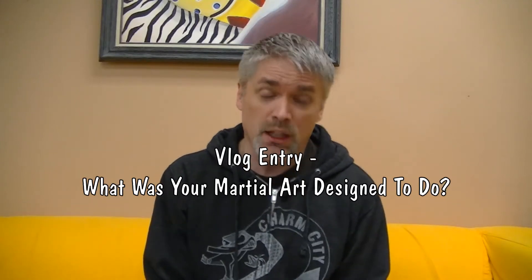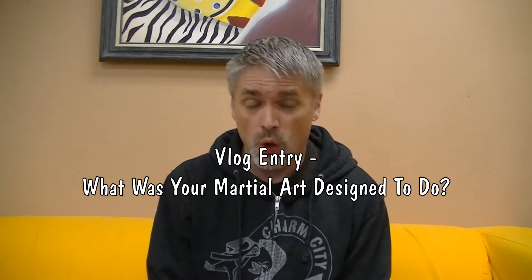Hey! Mr. James from Charm City Karate. Thought for the day is this: What was your martial art invented for?